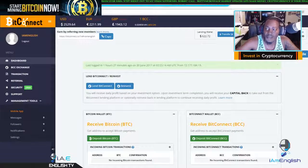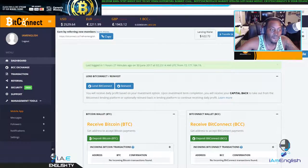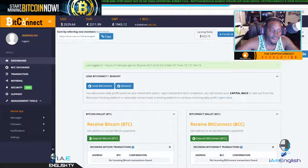I'll show you guys how to send money from BitConnect to BitPay. Easy.